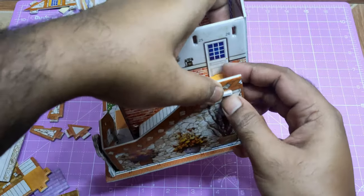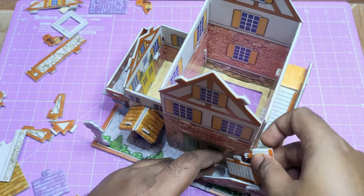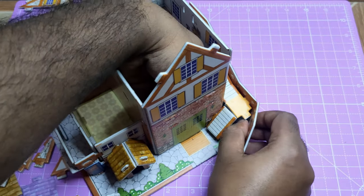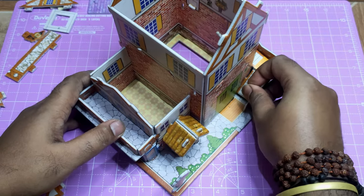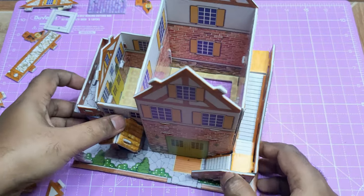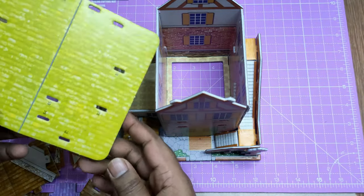Now you can understand why I was wrong — if I hadn't fixed the stair wall before, it would have been very easy to fix the stairs with the house. But now I didn't want to remove that stair wall, and that made my work a little hard, especially on these corner parts. Fortunately, it's all done now.